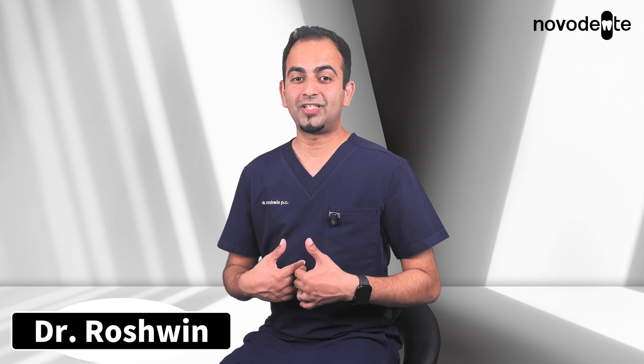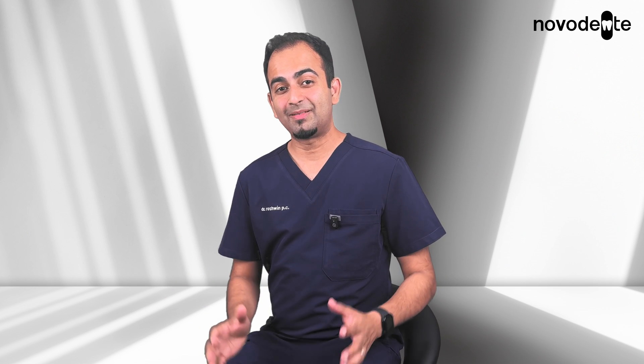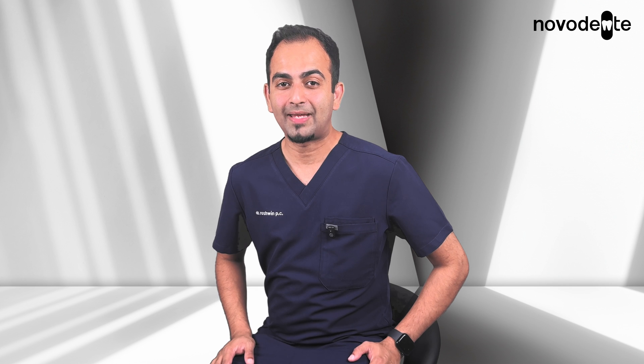I'm Dr. Roshwin and I'm here to talk about a procedure I love and do routinely. When done well, it's one of the most predictable and successful bone grafting procedures we have available.